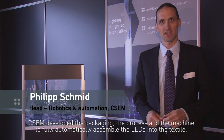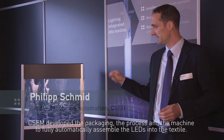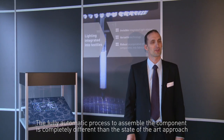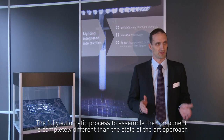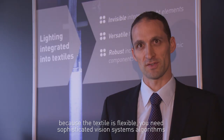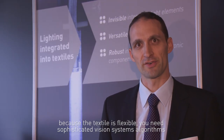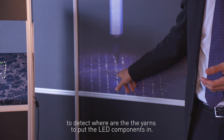CSM developed the packaging, the process and the machine to fully automatically assemble the LEDs into the textile. The fully automatic process to assemble the component is completely different to the state-of-the-art approach. Because the textile is flexible, you need a sophisticated vision systems algorithm to detect where the yarns are to put the LED components in.